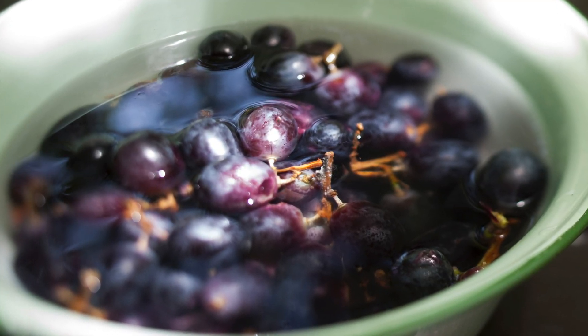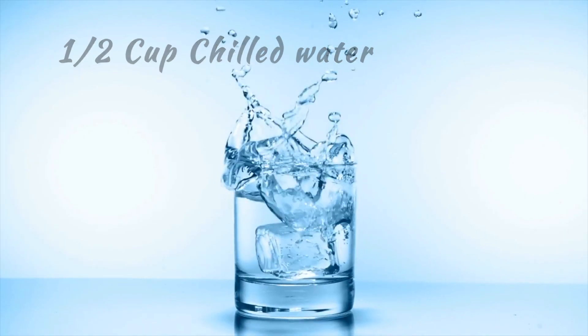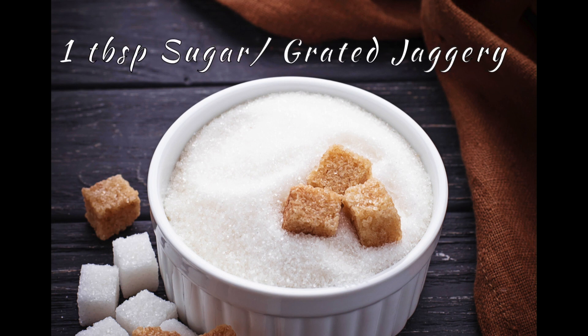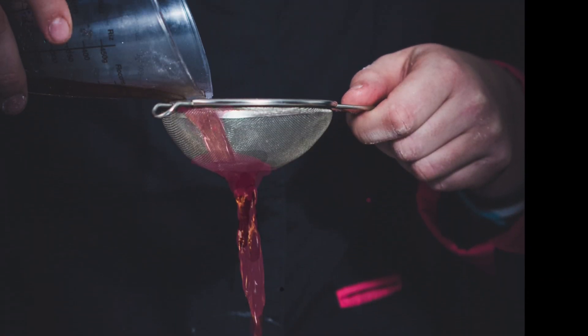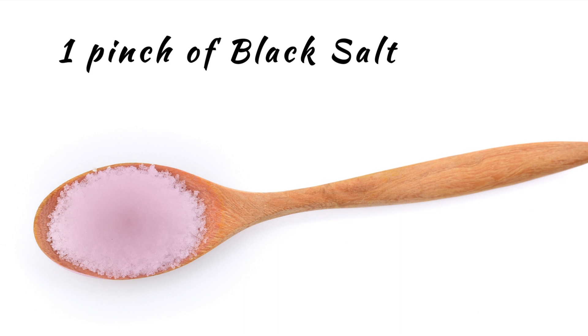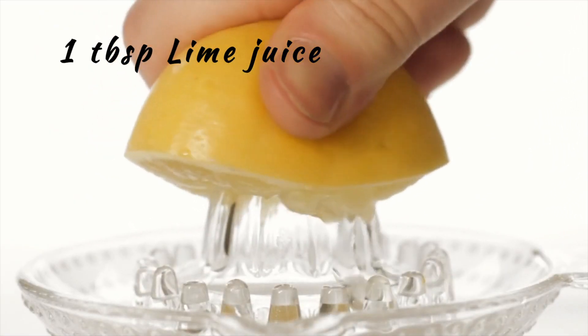Soak the grapes for a few minutes and then rinse under running water. Next, into the blender add two cups of clean grapes, half cup of chilled water, one tablespoon of sugar or grated jaggery, and blend until smooth. Strain the grape juice with a strainer and discard the waste. Add a pinch of black salt to the juice and stir well.